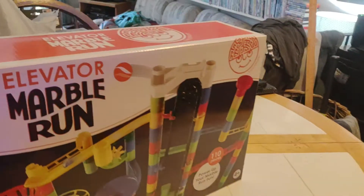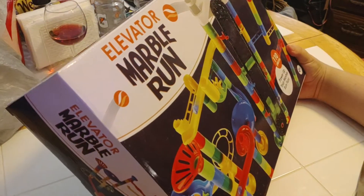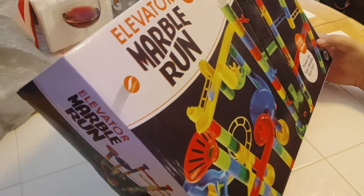All right everybody, I'm here with Aiden — it's Aiden — Dad, and Mom, and we're going to open up a MindWare Elevator Marble Run. 110 pieces.